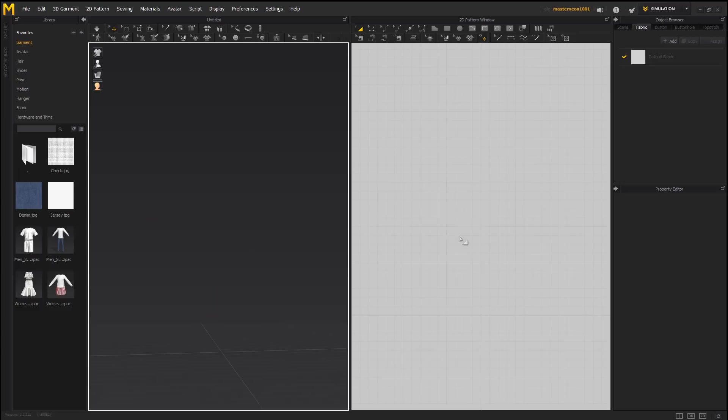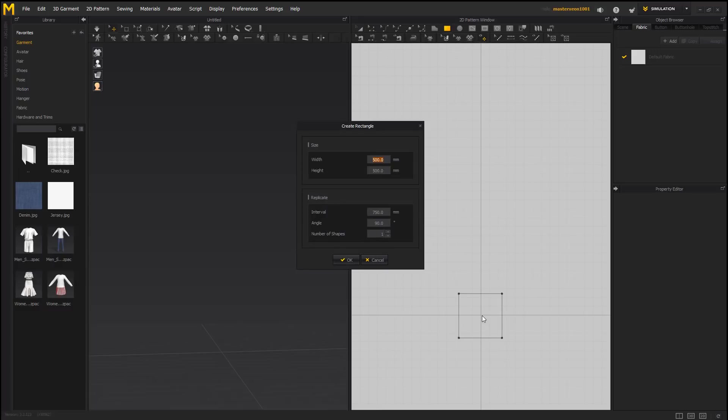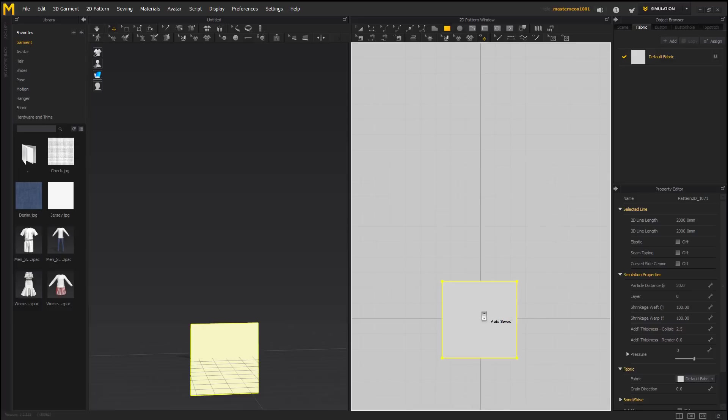First thing I'll do is delete all avatars. I'll assume everyone is aware of what Marvelous Designer is. Go ahead and choose a rectangle. I'll press X, right click, do a uniform split.